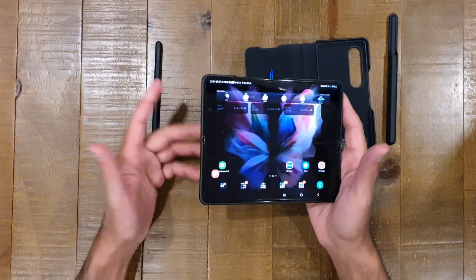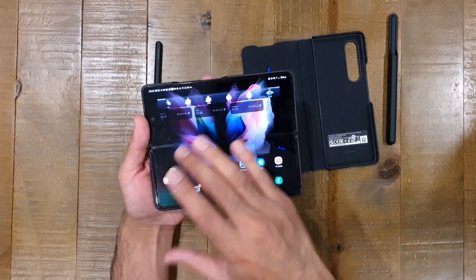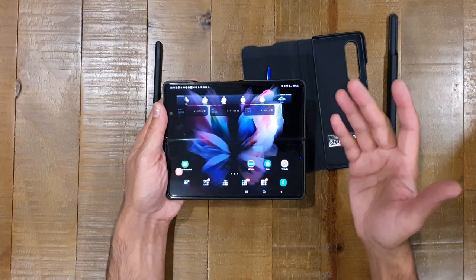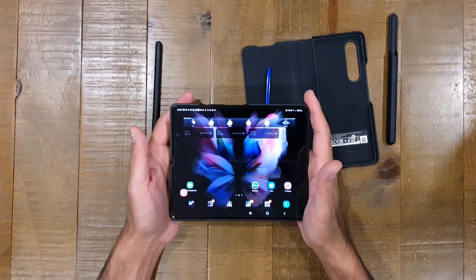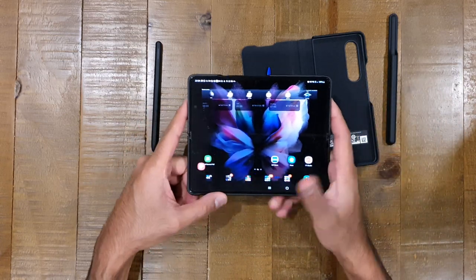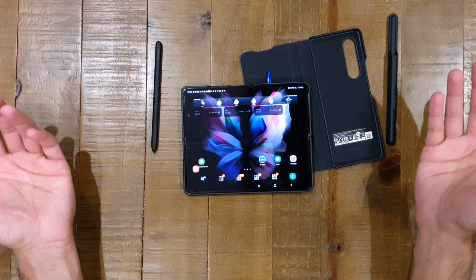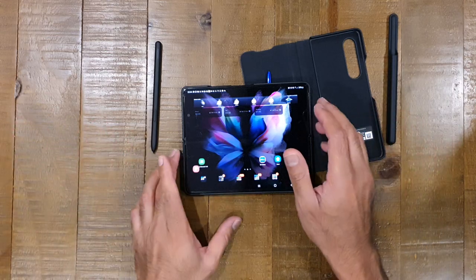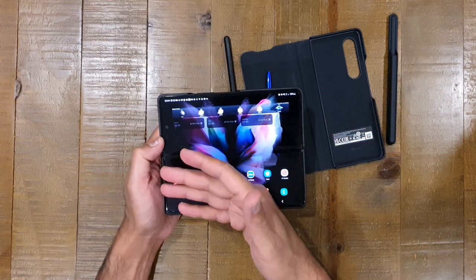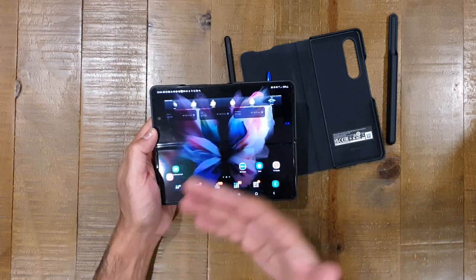You've got a device with a very usable external display for standard typing, then you pop it open and you've got an absolute beast of a display — very productive, with three-way split screen. The device is fast enough to handle that multitasking. When watching videos you get a black banner on top and bottom, but you're still getting an overall bigger viewing area. And that camera behind the screen — I've actually forgotten it's there in normal use. You're just looking at what feels like a full screen display.